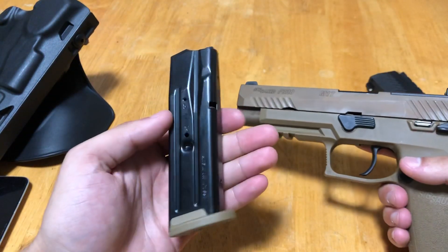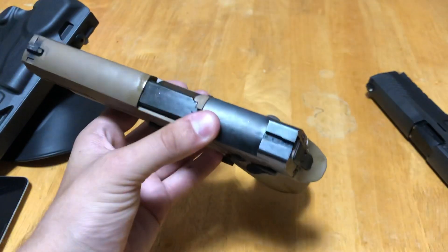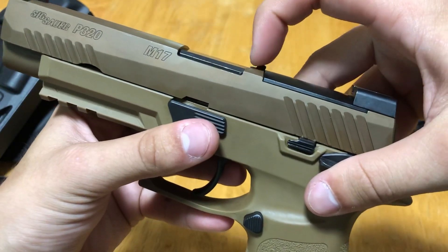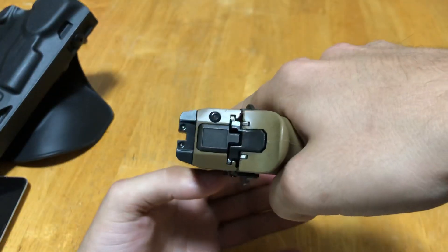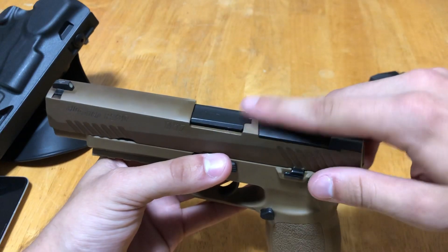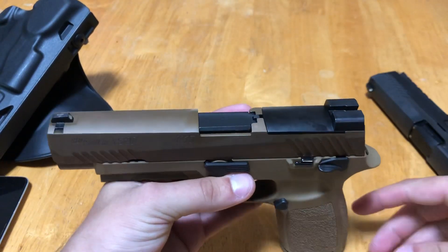The magazine is the same — 17 rounders, 10 in Canada — and you can also get the 21 rounders if you choose. Another feature I forgot to mention: the M17 does have a loaded chamber indicator — or chamber flag. When there's a chambered round it sticks up. When you're aiming down sights you don't see it at all — it does not in any way obscure your vision. It is both visual and tactile; in a low light situation you can feel it sticking up. If you don't like it, it is very easy to remove.